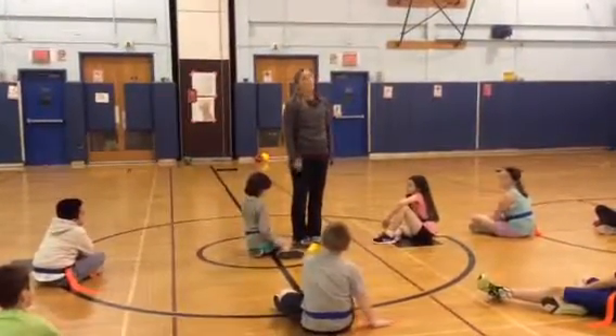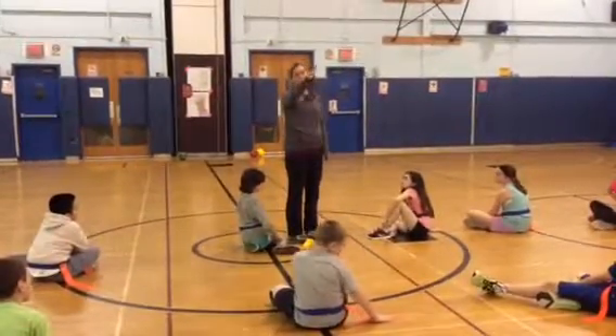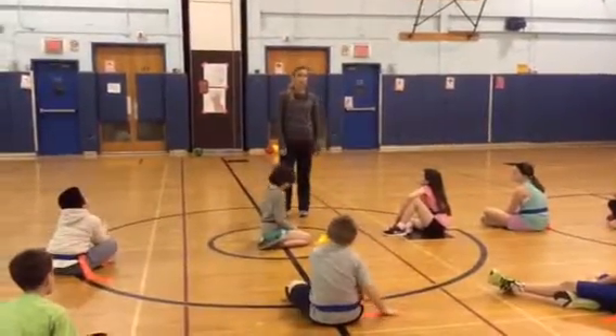Before Jenova is allowed to come back in the game, she is going to have to walk to the center circle, pick up her flag, go out of bounds, and do five jumping jacks, and then she can come back into the game ready to go.